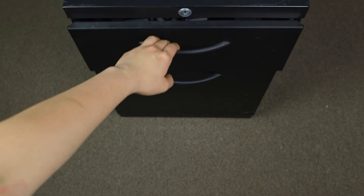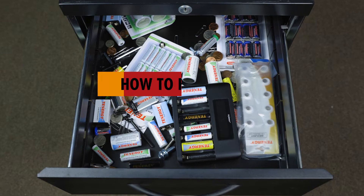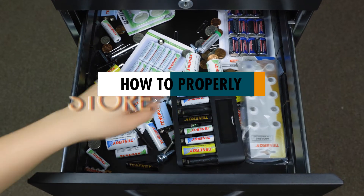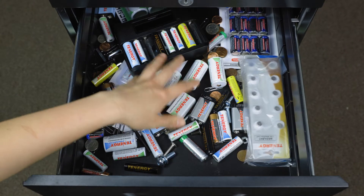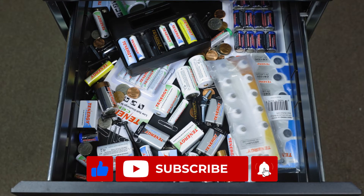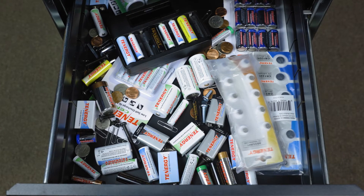Hi everyone! Welcome back to your channel. In today's video, we'll discuss how to properly store your batteries. As you might know, storing batteries incorrectly is one of the main reasons why batteries can't perform well or die early. If you find this video helpful, please like and subscribe to learn something new every week. Let's get into it.